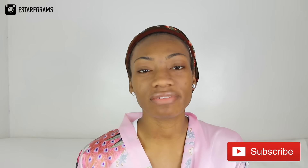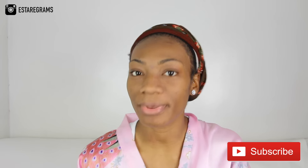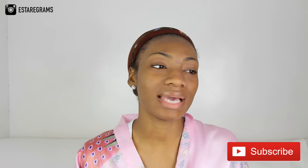Hi everybody, welcome to this video. I hope you guys are doing well. Today I'm going to be doing one of my favourite looks and it's also Valentine's Day very soon, so I thought this will go just in time as Valentine's Day inspiration for you guys. I hope you guys like it. If you haven't subscribed to my channel, please make sure you do so. Please give this video a thumbs up, share it with all your friends, and just enjoy it.